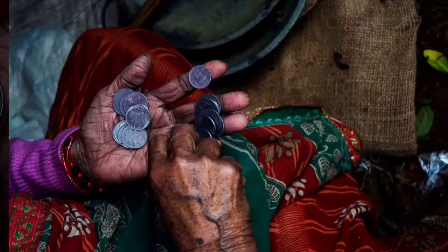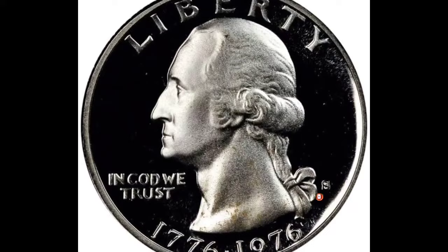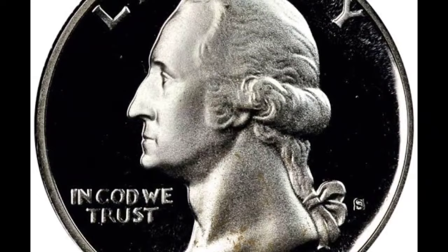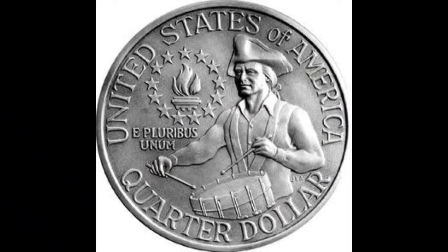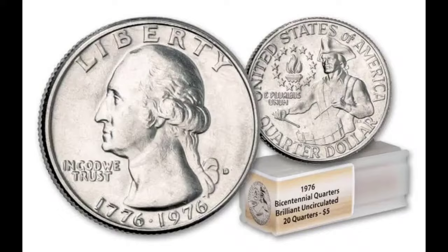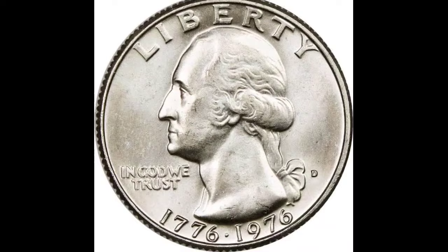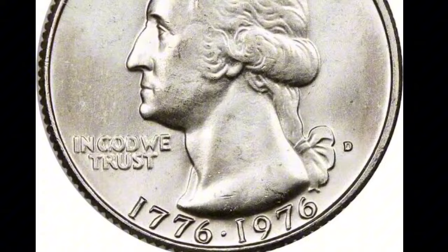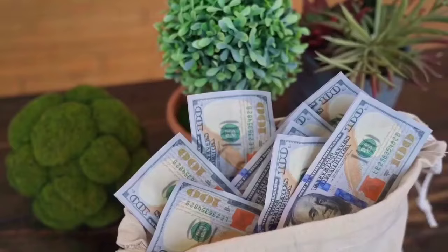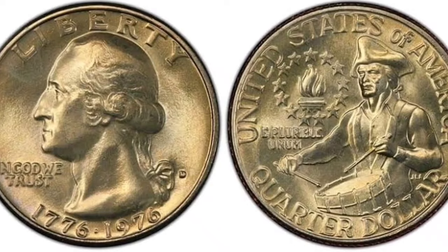Spending the Bicentennial Quarters you see in this video would be a terrible idea because they sold for a ton of money. The U.S. Mint made five different varieties of Bicentennial Quarters. When these coins were initially minted, people anticipated they would be exceedingly uncommon and expensive, so they started accumulating them. The U.S. government then simply produced significantly more. The five varieties are: the 1976 clad Bicentennial Quarter, the 1976-D clad Bicentennial Quarter, the 1976-S clad proof Bicentennial, the 1976-S silver Bicentennial, and the 1976-S silver proof Bicentennial Quarter.